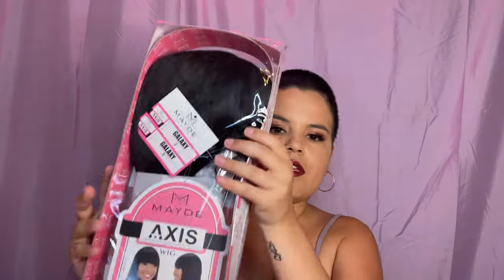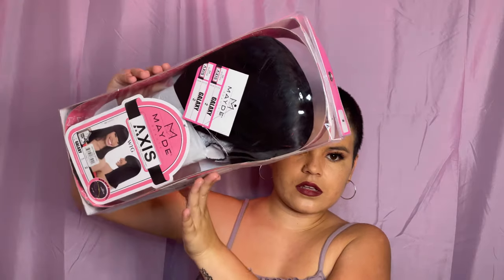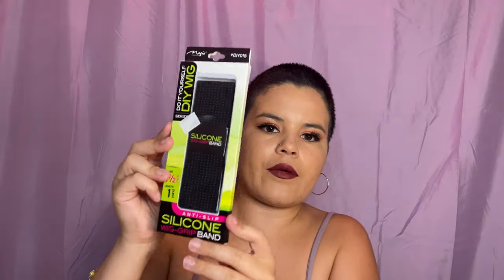I just went to go buy my first wig, so this is it. It's by Maed Beauty — this is what it's supposed to look like. I also got this wig grip, and then I also got this other one right here.